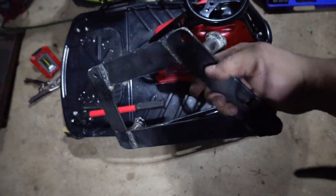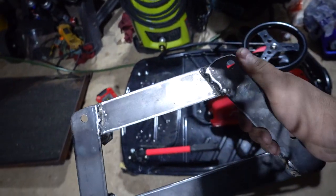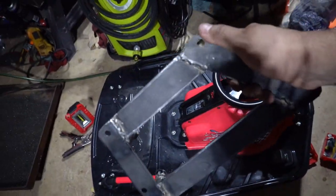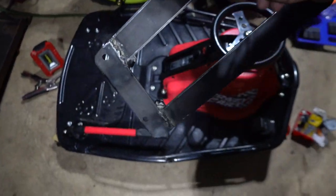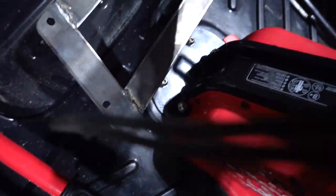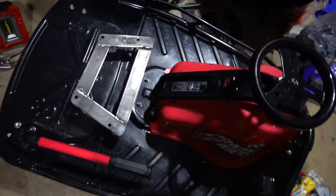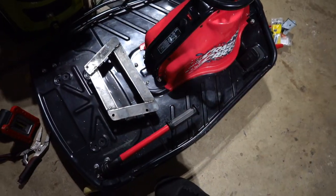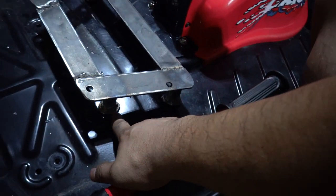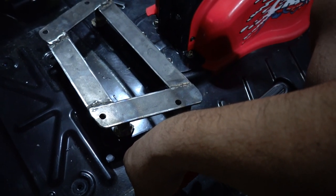So here is the final product. I grinded a couple pieces down and the edges are smooth — one, so it looks a little prettier, and two, to shave as much weight as I can because I don't want it to be too heavy. It's going to sit right there, and then the seat will go on top of it. I'm just going to drill the holes down here and bolt it on from the bottom, and we'll be good to go.